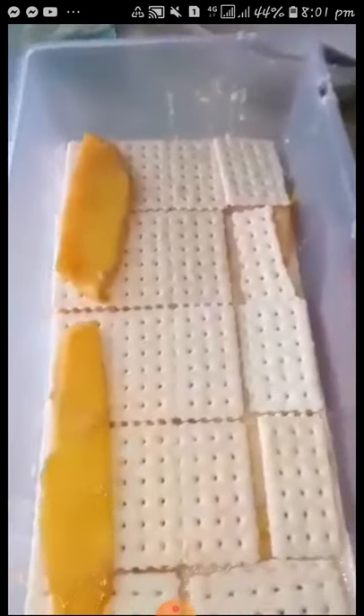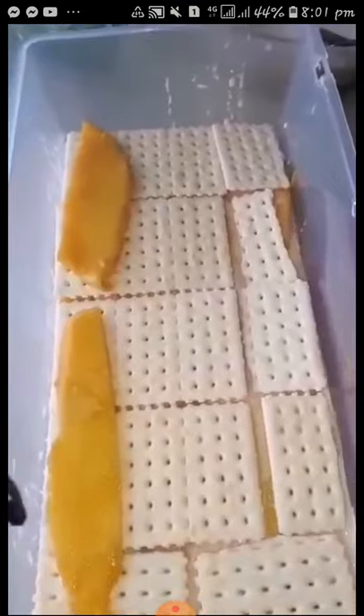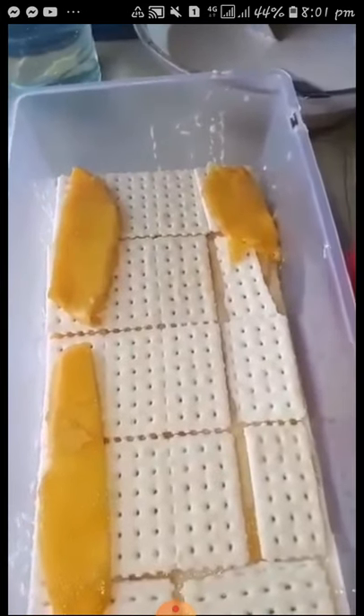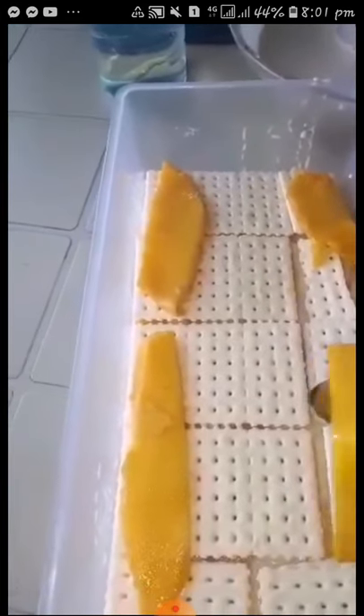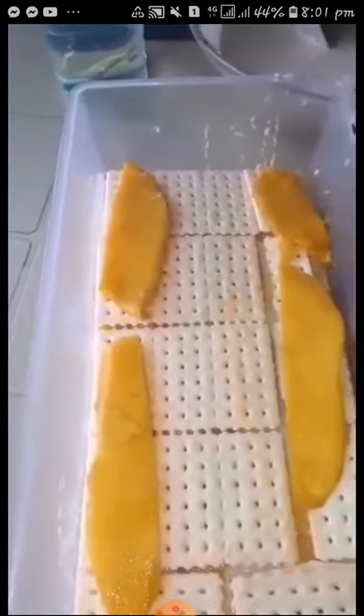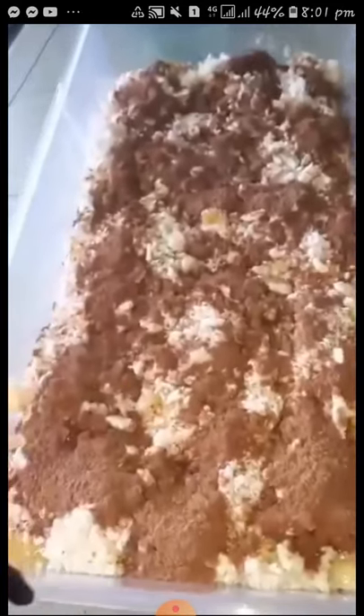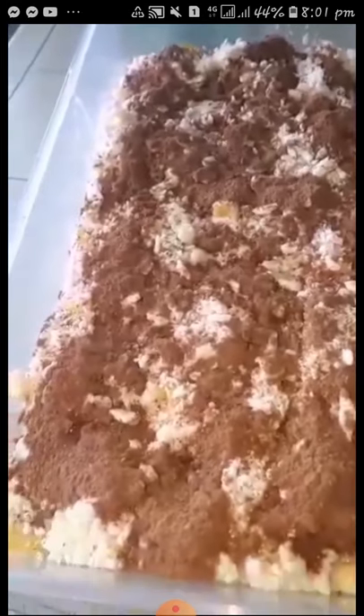Okay. Another layer. Sige, guys. Puputulin ko muna yung video. And then mamaya mag-video ako ulit kapag after ko siya nalagay sa freezer. Then tingnan natin kung ano yung kinalabasan niya. But ito na yung finished product, guys.